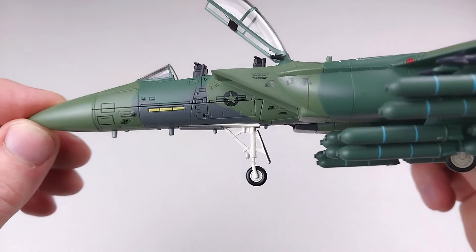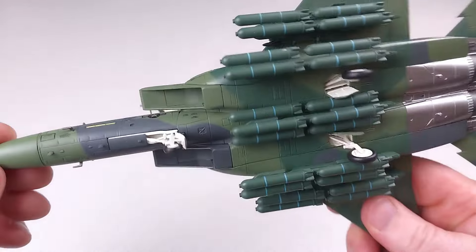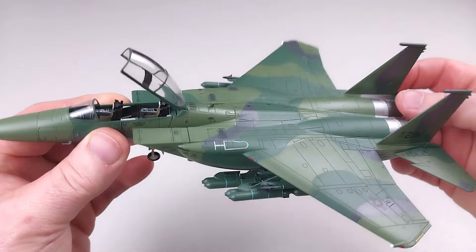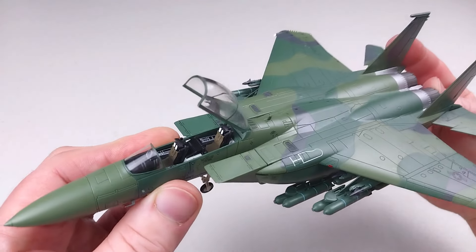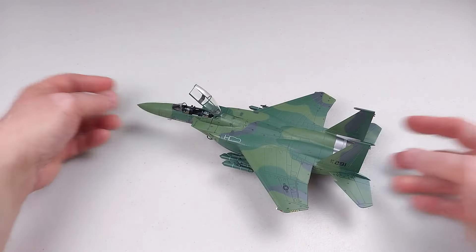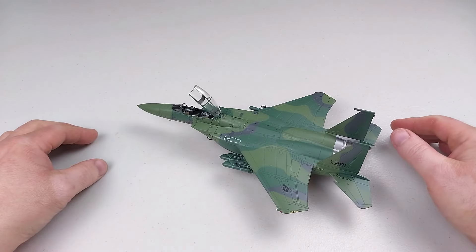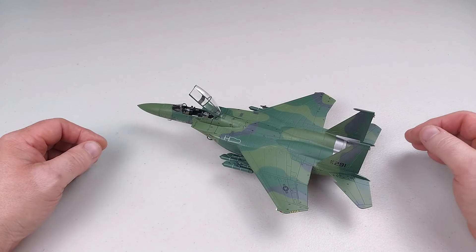I always do these reviews straight out of the box to show how they come — it won't take much to get that nose wheel to fit properly, so no big stress. It doesn't detract from the model whatsoever. I always like to show these as honest and as raw as possible. I reckon this looks pretty cool though — I like it a lot. If you like this or like F-15s, or even just like the video for the hell of it, don't forget to hit like, and always feel free to subscribe to the channel.